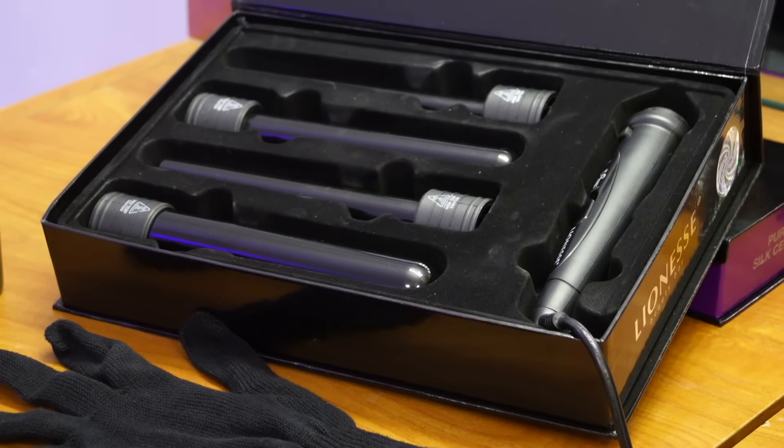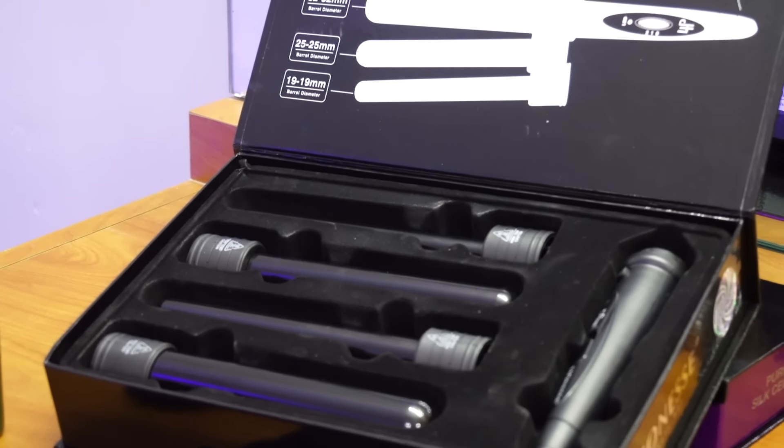Hi everyone! It's April with Hair 101 and I'm here today to review a new product I'm so excited about. I have four things I'm going to show you guys today: a flat iron and a wand that I'm really excited about, and then these two awesome products.